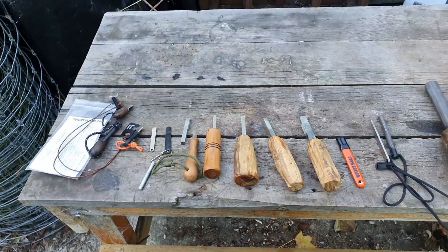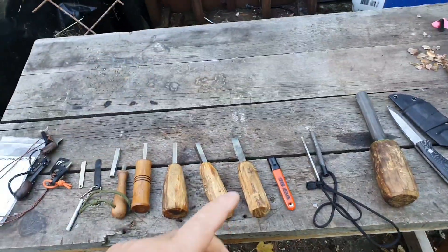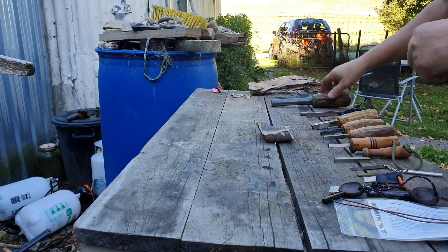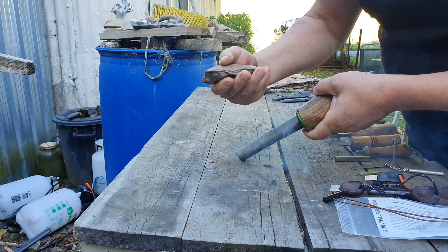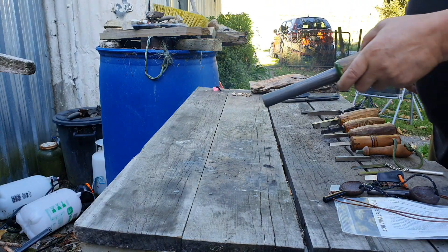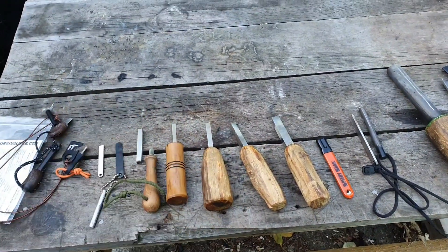It's a little technique thing — just something to think about: how to strike your ferro rod and what you can use. You can actually use a rock with a sharp edge if you got desperate. And I haven't got any broken glass, but I've seen people use broken glass too.